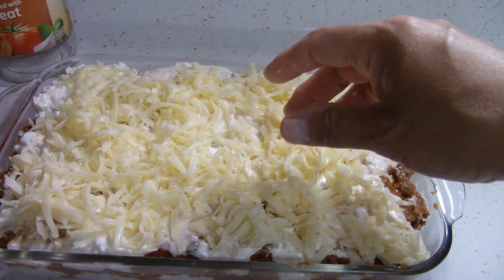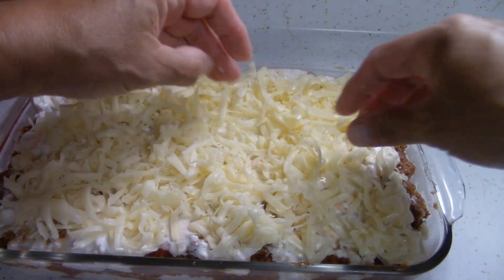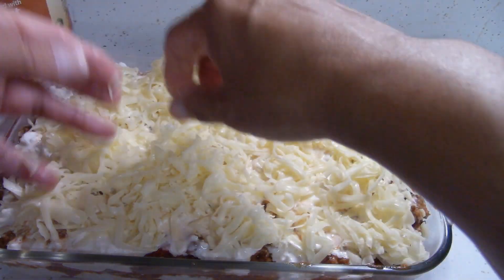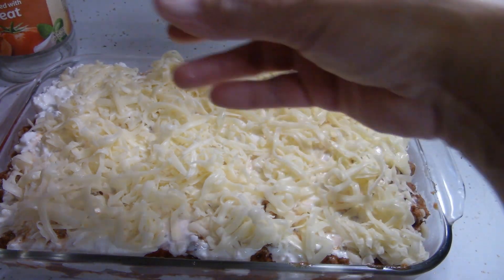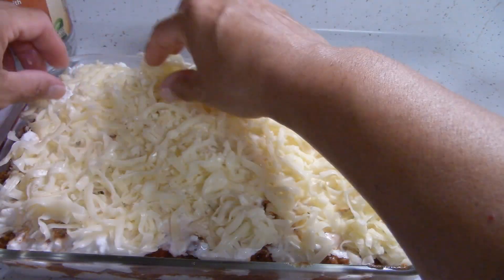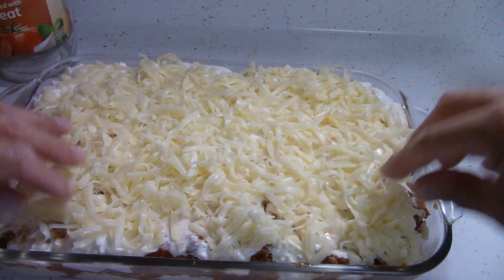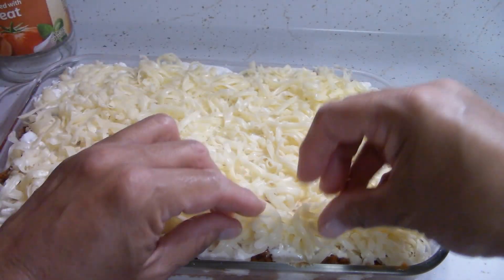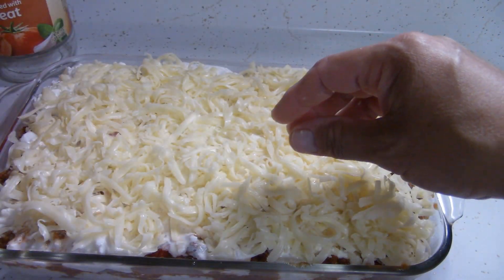Today was definitely a fall-like day — 64 degrees, cloudy all day, a little drizzle. It didn't rain like it was supposed to, but it did rain yesterday. After Friday, we're going to get about 8 days of 70 degrees and over, maybe even close to 80. We start off fall early and then end up back in summer again. But that'll make Glenn happy, so I'll be happy for him. Once that's over, it's definitely going to be fall weather.